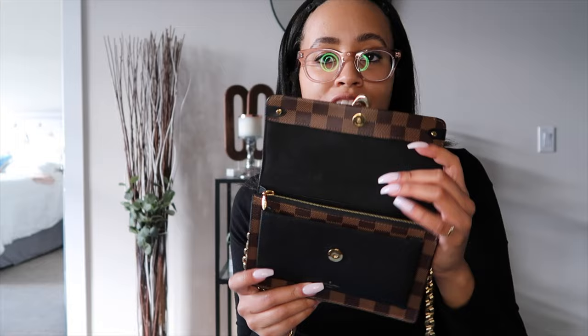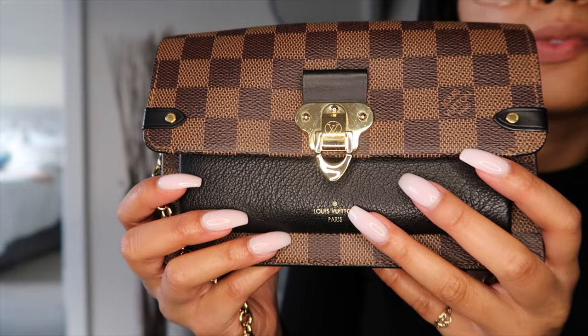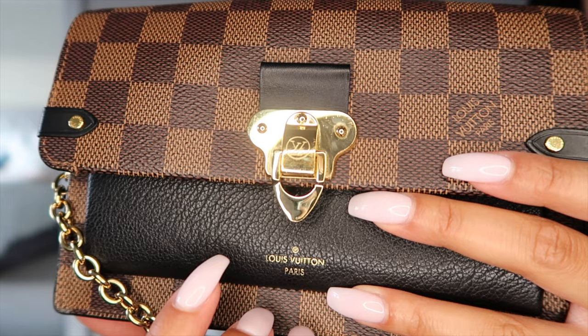I dress this up quite a lot — like if I'm going out to dinner or wearing something on the dressier side, this is the piece I add to dress up the outfit. Right now what I'm wearing is very simple and basic, but if you add this it just gives it that extra little edge. Put on some heels, or if you're already dressed up just add this — it's one of the most appropriate bags I have for dressing up.